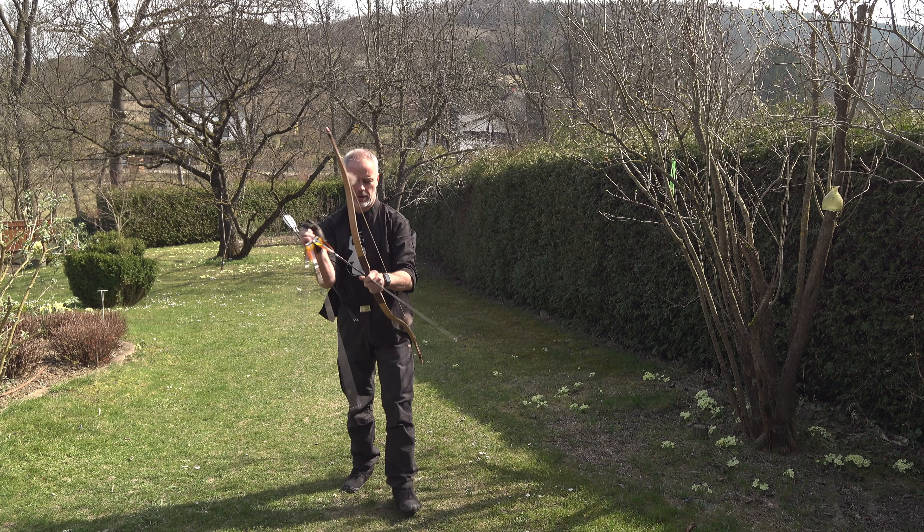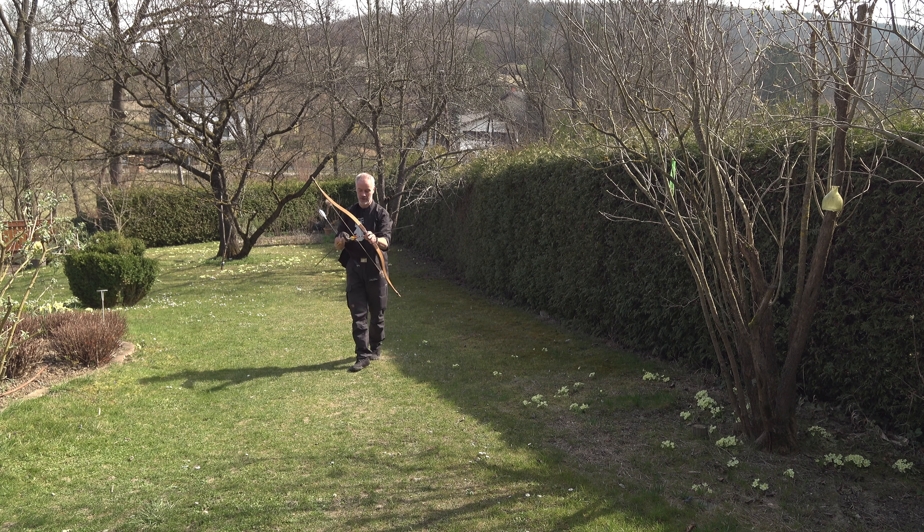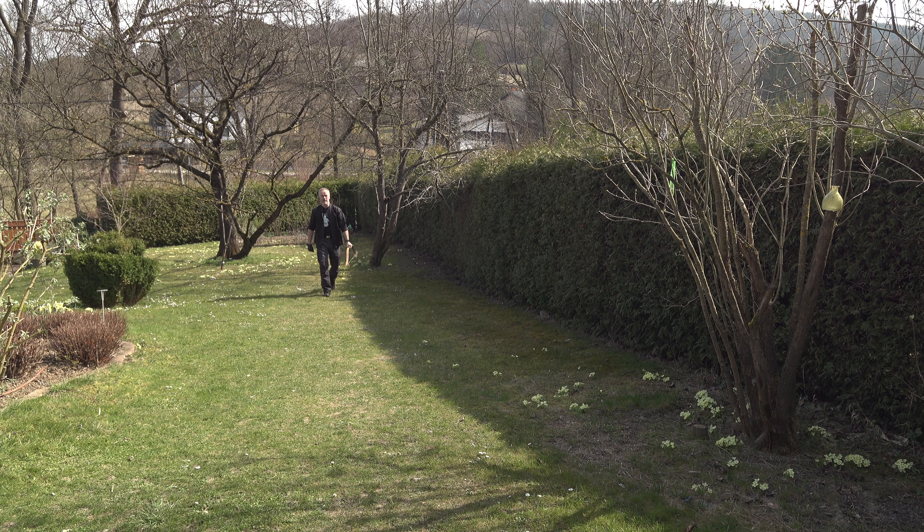This bow is for sure already in my top 3. This is an amazing bow — this is just wow! Even if you draw only 31 inches, this bow is just wow! Almost overdrew the bow. A bit to the left — the 600 spine are a little too weak. 500 spine is just fine.